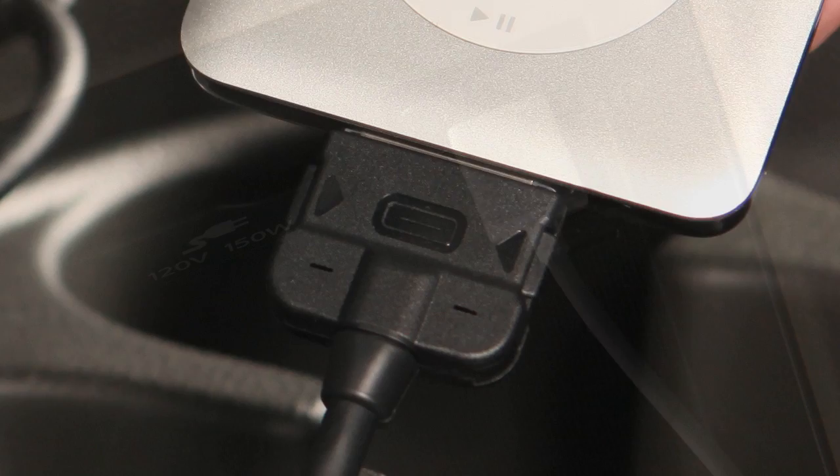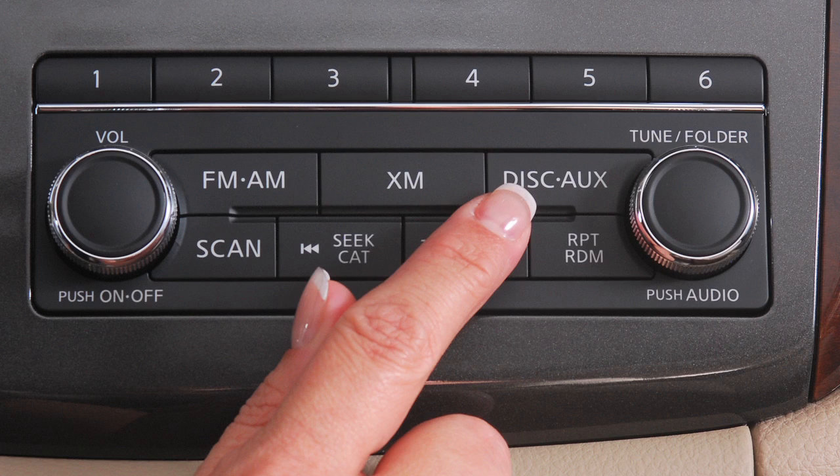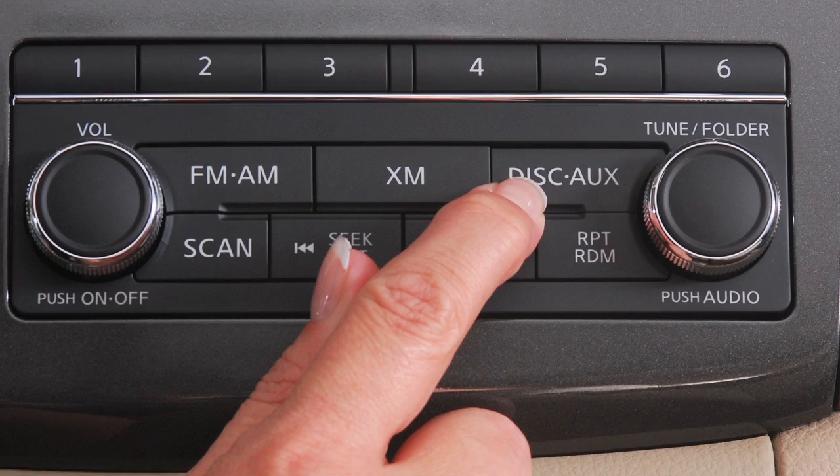When connecting an iPod to the USB jack, plug the connector cable into the iPod, then connect the other end to the USB jack. Once the device is plugged into the jack, depending on your system, press the disk auxiliary or the auxiliary button to switch to the USB or iPod input mode.